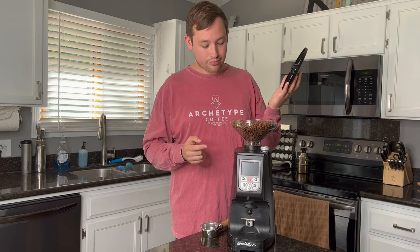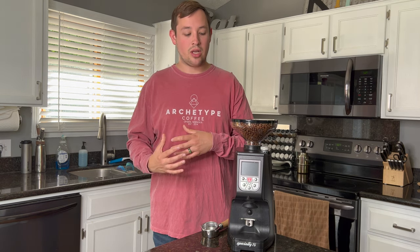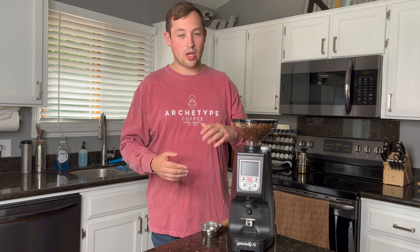It just has this plastic lid and plastic hopper — nothing special here. But this is a grind-by-time machine, so you set it up and it will grind for a certain amount of time; that will be your dose, and you adjust it by changing the increment of time. You fill up the hopper with a good amount of beans and do it that way. It doesn't single dose — meaning it doesn't shoot out exactly 18 grams if that's all you put in — and it doesn't grind by weight.